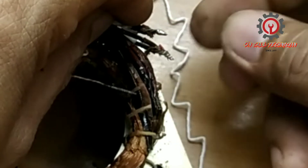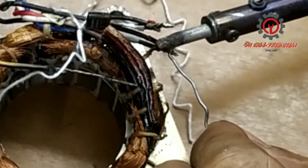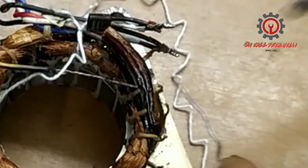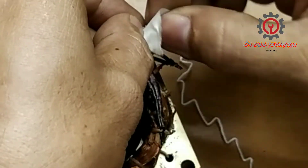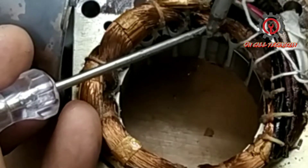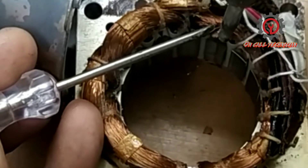I-coconnect na natin ang kanyang windings sa ating neutral at solda natin siya — we're going to solder it. And after this we're going to wrap this. As I always say: if you have spaghetti tubing use spaghetti tubing, or shrinkable. After this we're going to tie this up and proceed to the second winding, which is the line for the capacitor.